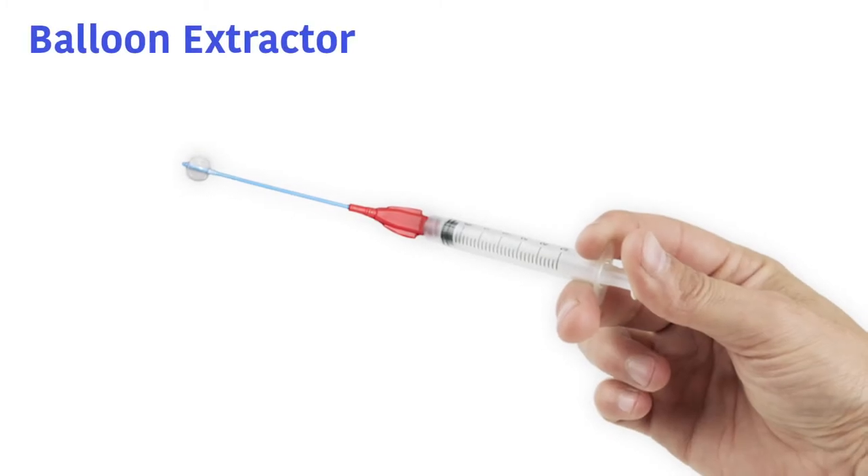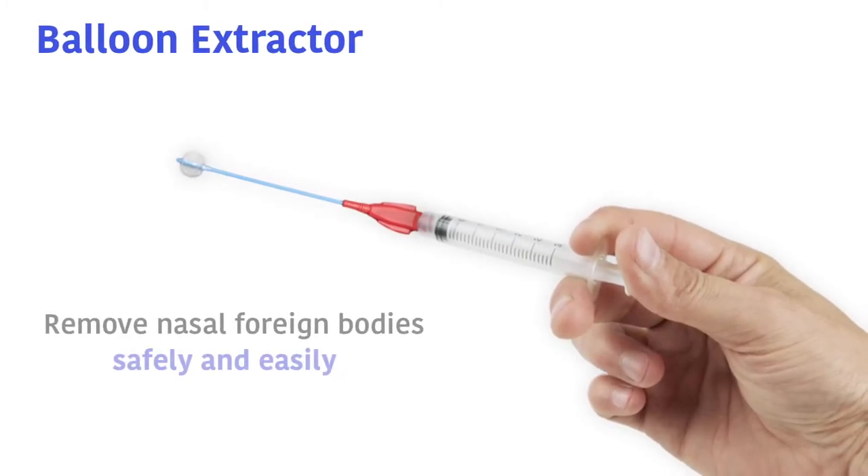Introducing the MarMed balloon extractor. The balloon extractor is used to remove nasal foreign bodies safely and easily.